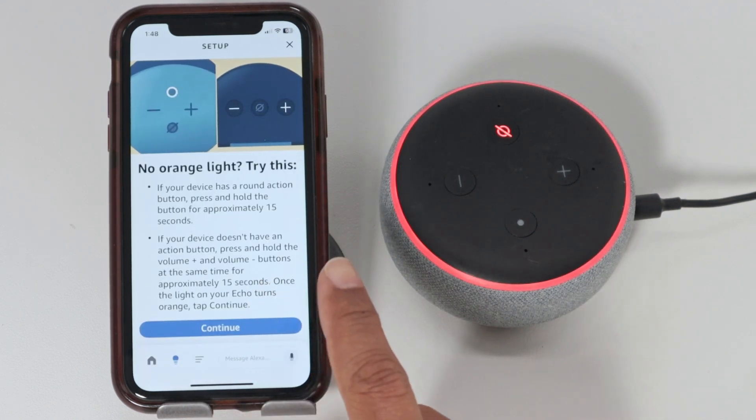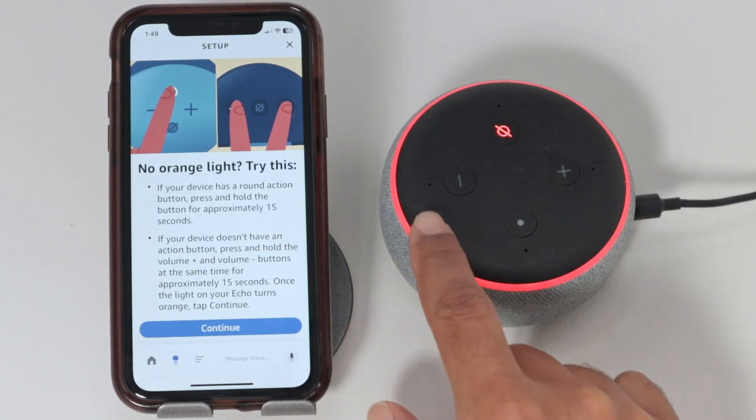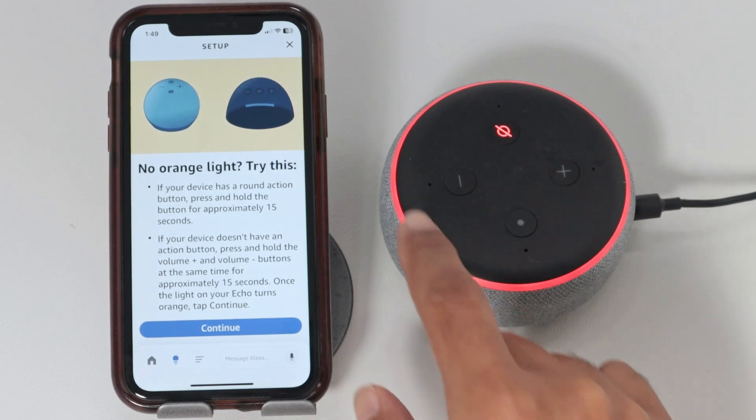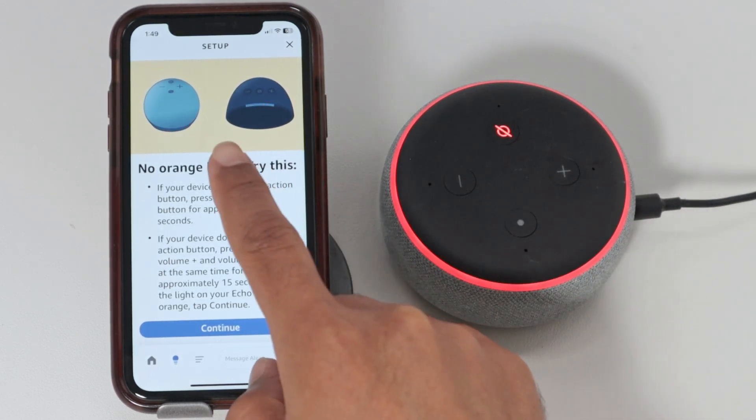Here you see that's going to change the flashing light to orange. So if it's orange, it's okay to go. If it's not, you just need to come here and press the button.